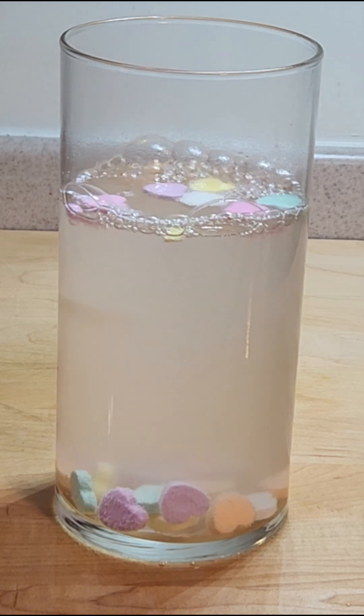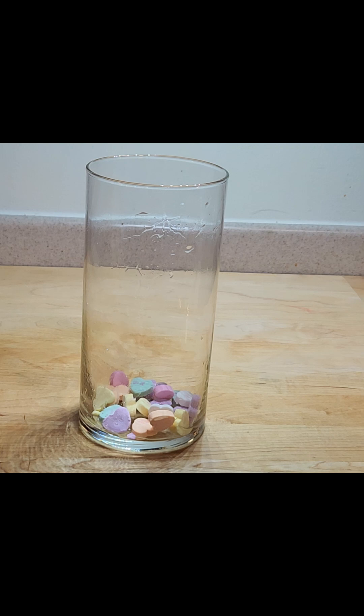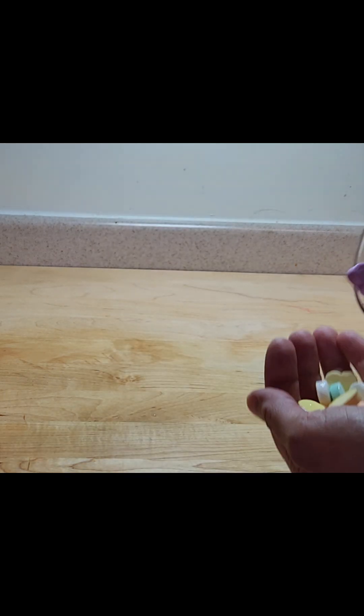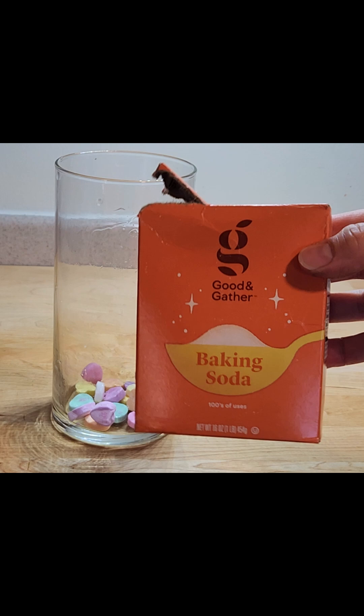Hey scientists! Welcome back for another fun Valentine's Day themed experiment. Today we're using some conversation hearts, a hard candy that is available around Valentine's Day.